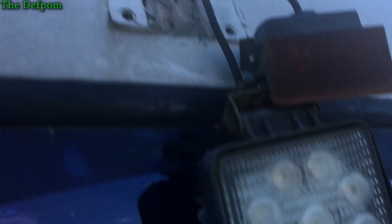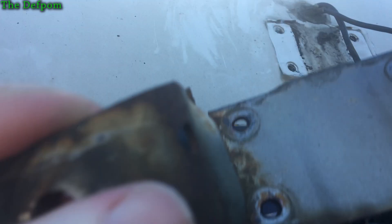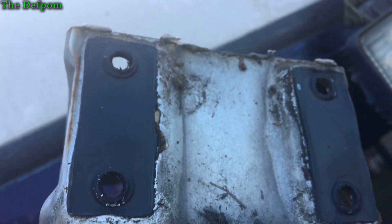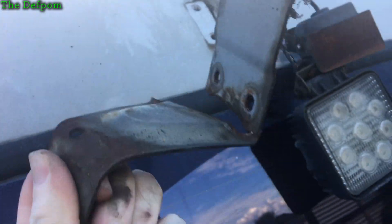That's where the bracket was, just there. And here's the bracket. It's got some rubber mounts on the back there, as you can see. So I need to go and weld this thing up.